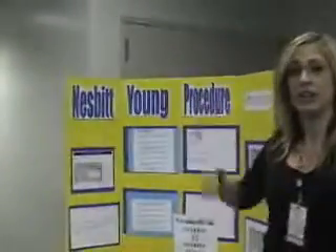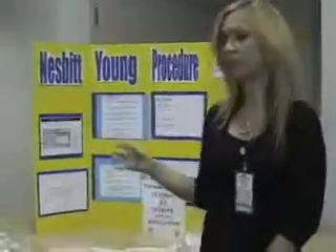Hello, nurses. My name is Jamie Last. I work at Salt Lake Memorial Hospital on 3 West Medical Oncology. I'm going to be demonstrating to you today how to use a Nesbitt-Yung irrigation. Nesbitt-Yung irrigation is an intermittent irrigation — it's not continuous. Most of the time, the irrigation set is set up after a surgery called a TURP, which is a Trans-Urethral Resection of the Prostate.